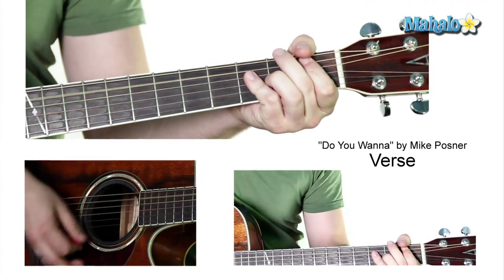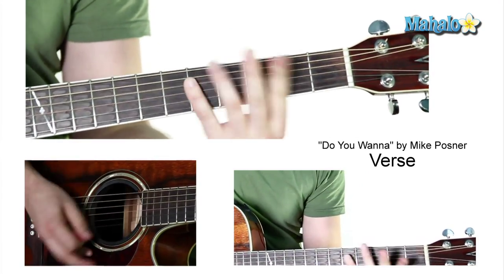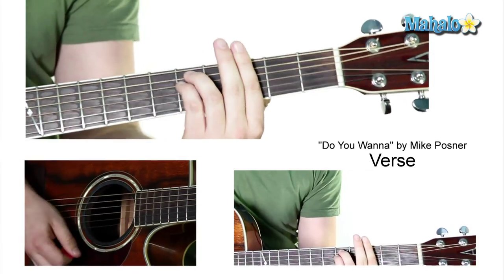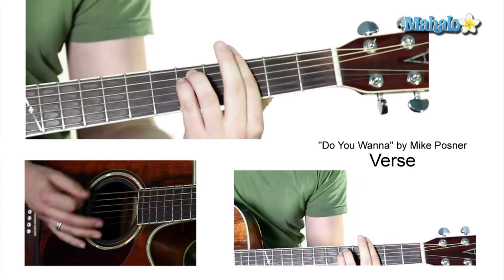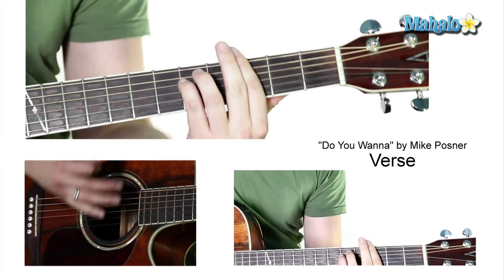So: 'I wake up early in the morning, you go sleep to sleep late at night. I kind of front like I don't want to, inside I'm losing my mind.' And then it goes into the chorus, right? When it hits the chorus, it's the same chords. So what we're going to do is we're just going to kind of hype it up a little bit.